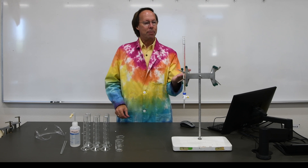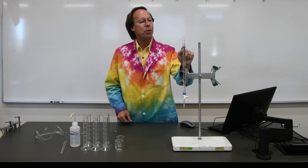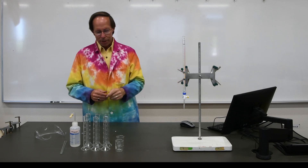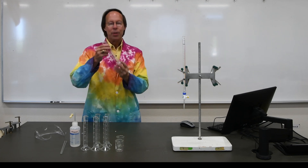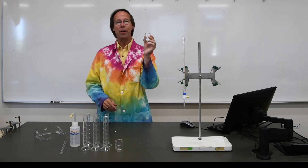I'm adding something to the lab today, which is a burette. Burettes are marked off to the nearest tenth of a milliliter, so they are ten times more accurate than the graduated cylinder, which is ten times more accurate than the beaker.